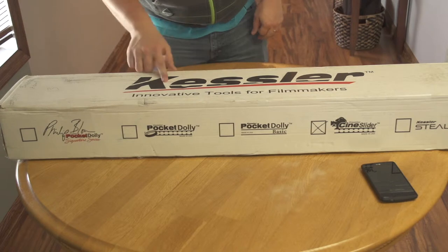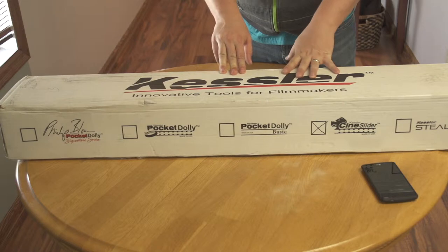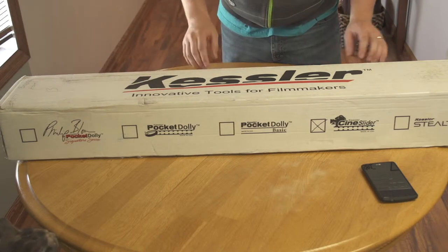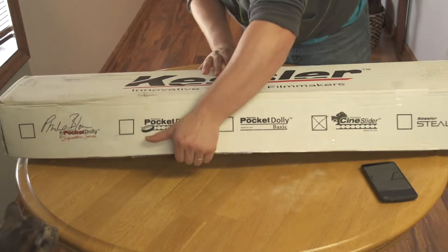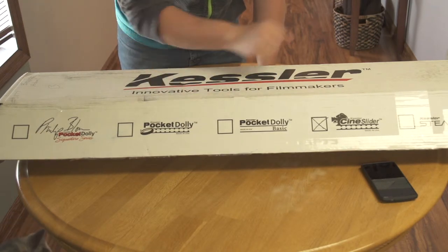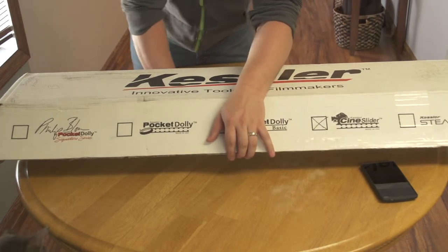So here I've got the Kessler Cineslider — this is how it came in the mail. I like to do the unboxing and go over the packaging because packaging is important; shipping companies don't always treat their boxes well. It's branded by Kessler, nice heavy-duty cardboard. Opening it up, you can see the product lineup: the Phillip Bloom signature Pocket Dolly, the basic version, the Cineslider — which they say is their best slider — and the Stealth Slider, which I considered but went with the Cineslider for a few reasons.